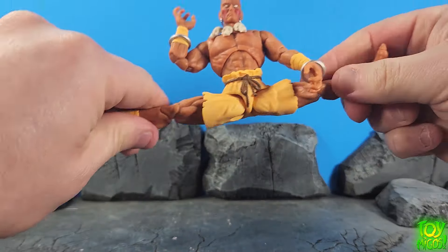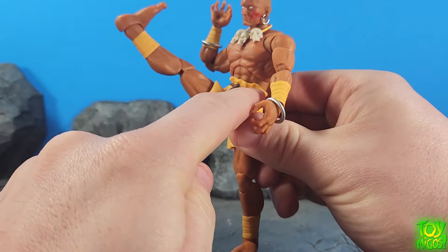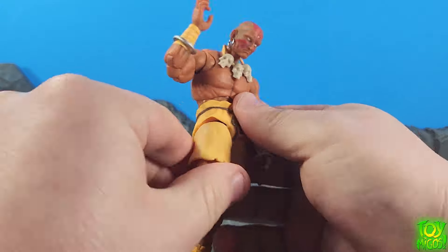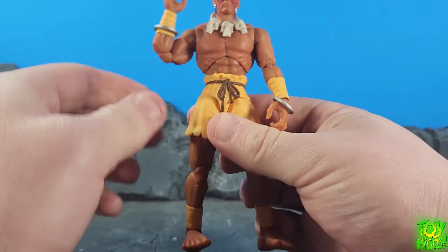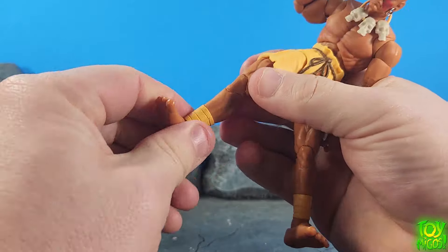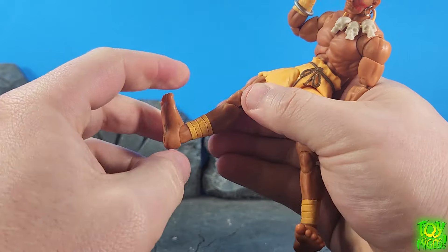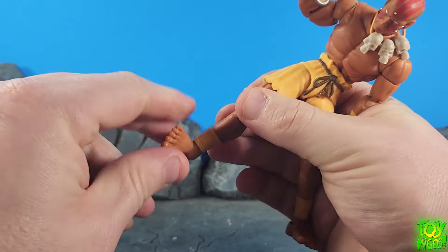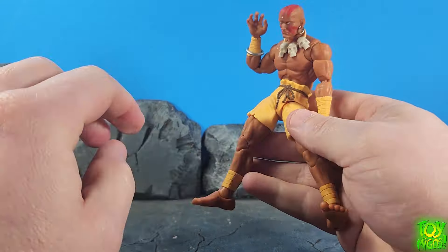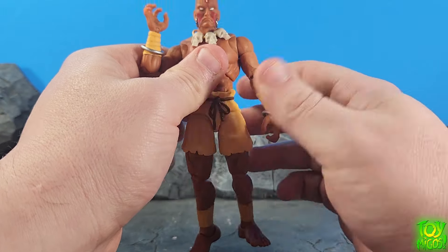Legs are going to go out that far — no issue — and go forward this far. He's got this nice soft crotch piece so you can really push it to the limit if you want, and it goes back as well. You've got a swivel at the thigh, double hinge knee looking good, a swivel at the shin, a hinge and a swivel at the ankle. Toe hinges would have been awesome for this — toe hinges would have really put it over the top for me personally, that's my personal preference.